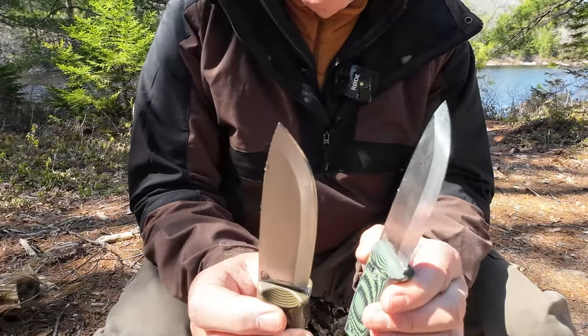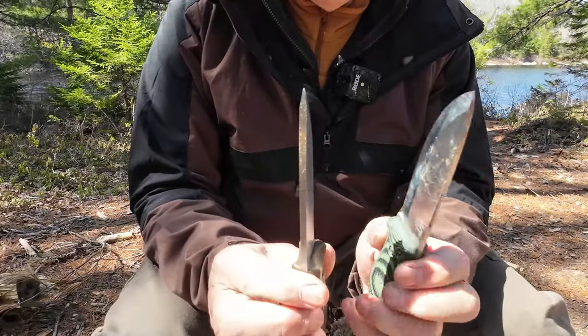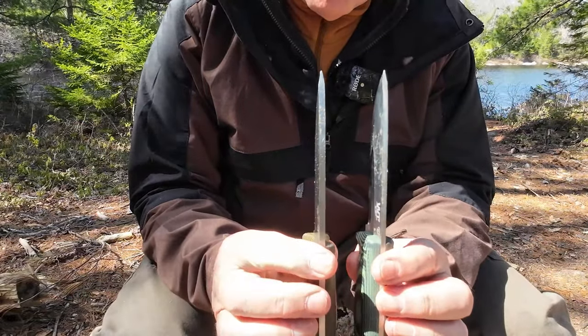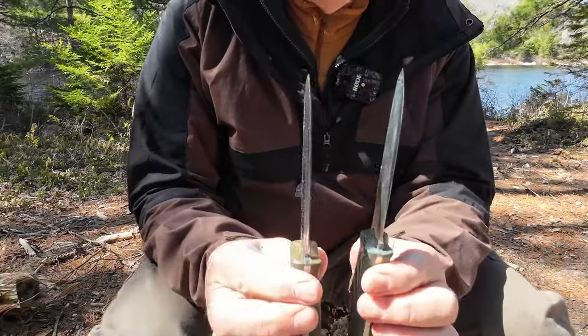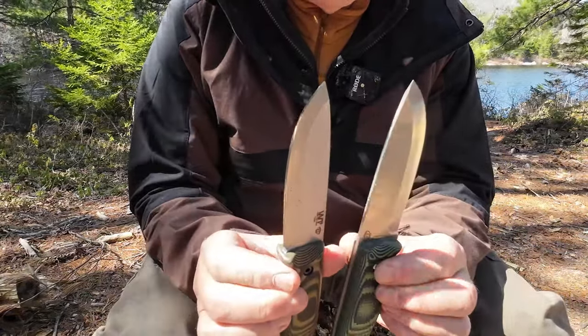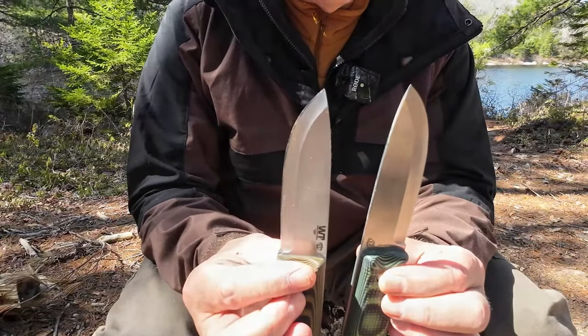Honestly, I don't see the need for it myself, and it could have a negative impact on the carving ability of these two knives. The thicker the blade and the lower the grind may actually affect carving ability. That's yet to be seen — I've done some carving with it and it carves very well. What I want to do is compare them directly on the same stick, switching back and forth. Let me split out a couple of lengths of wood to do some feather sticking.